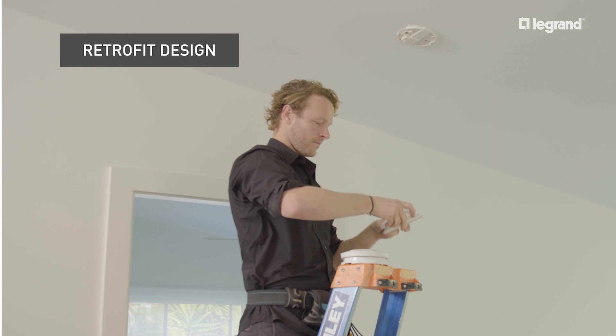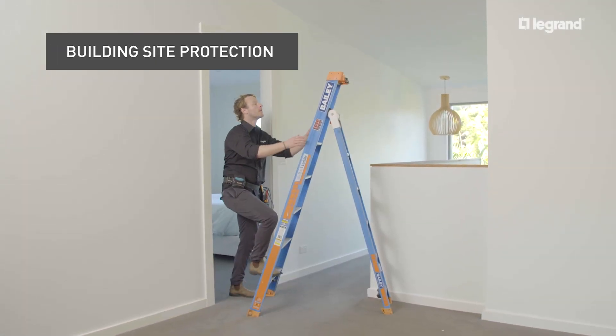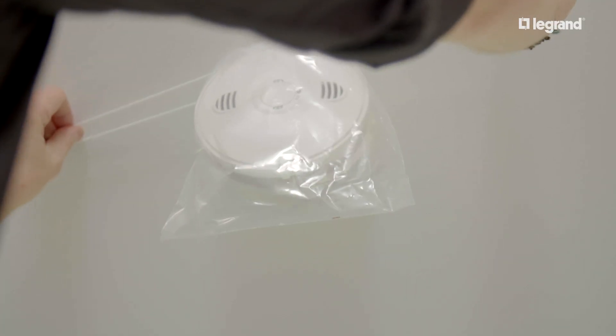A retrofit mounting base allows for easy upgrade from an existing Legrand smoke alarm to a new RF model. Keep your smoke alarm protected from building site dirt and debris by placing the provided plastic bag over the alarm, and remove once construction is complete.